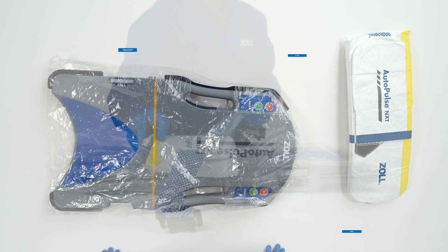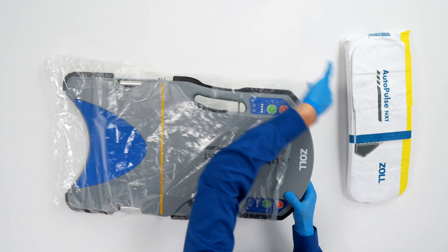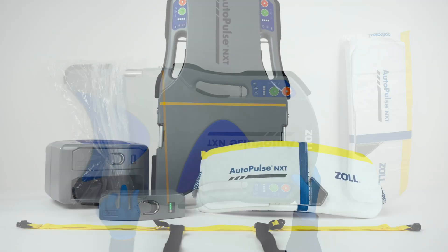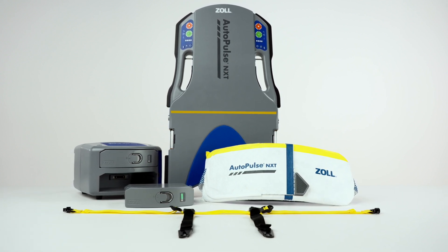To remove the hygiene barrier, you must first remove the AutoPulse NXT band. Next, pull the hygiene barrier down from the top of the platform and dispose of it. We have now reviewed how to use the hygiene barrier for the AutoPulse NXT Resuscitation System.